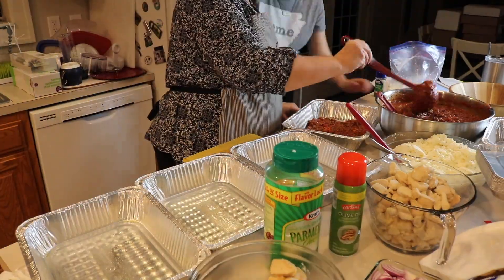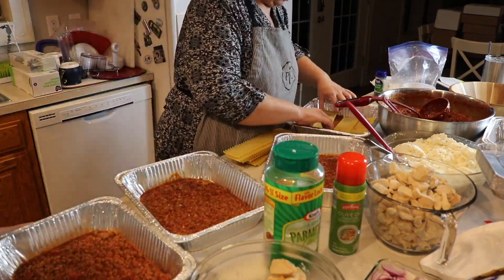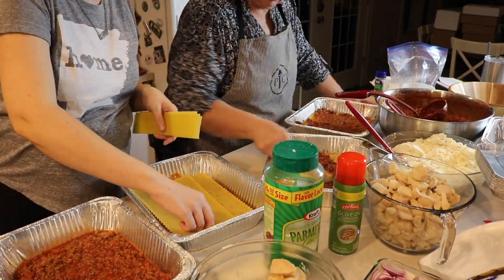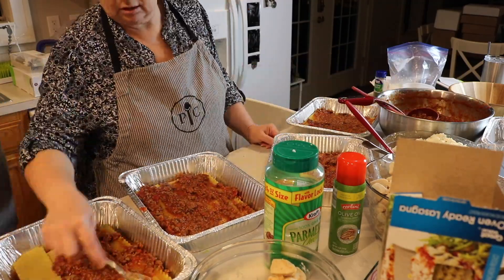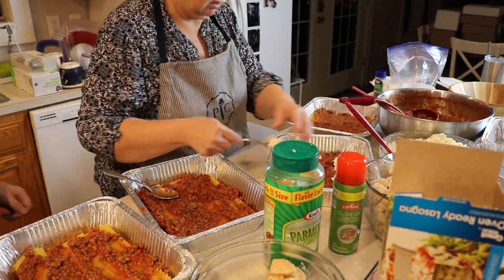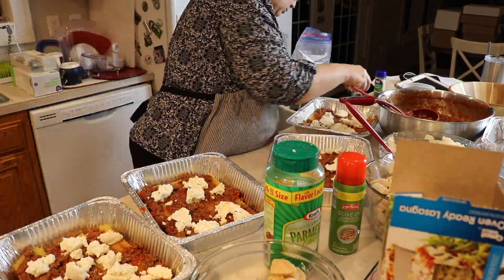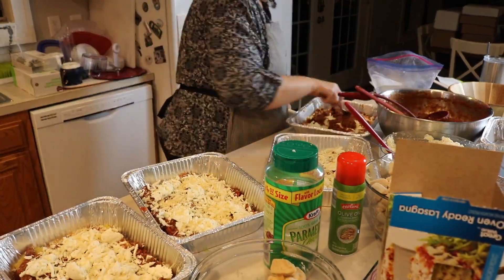When you're putting it in the pans, just spray with some kind of non-stick spray - I used spray olive oil. Put some sauce down, then the oven-ready lasagna noodles, then a little bit more sauce, then the ricotta mixture, and some shredded mozzarella cheese. Then basically just repeat that, finishing with the sauce and then the mozzarella cheese on top.